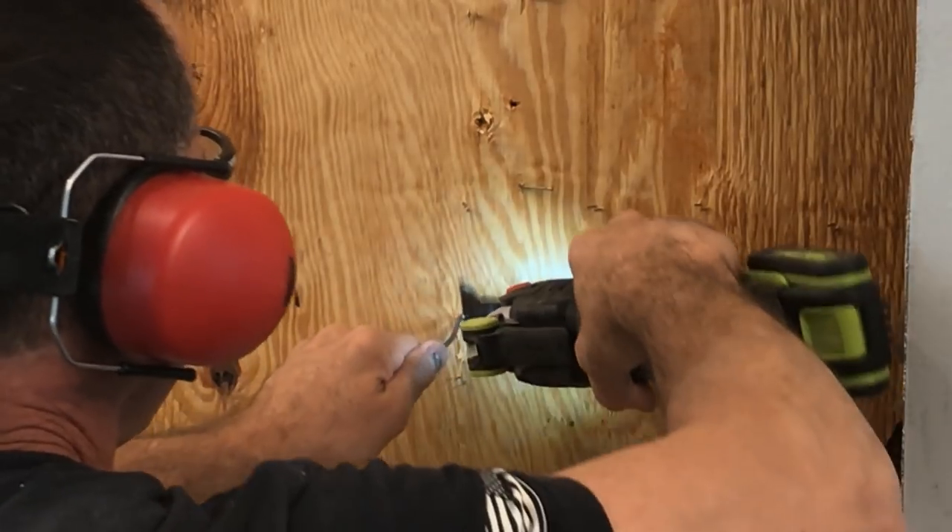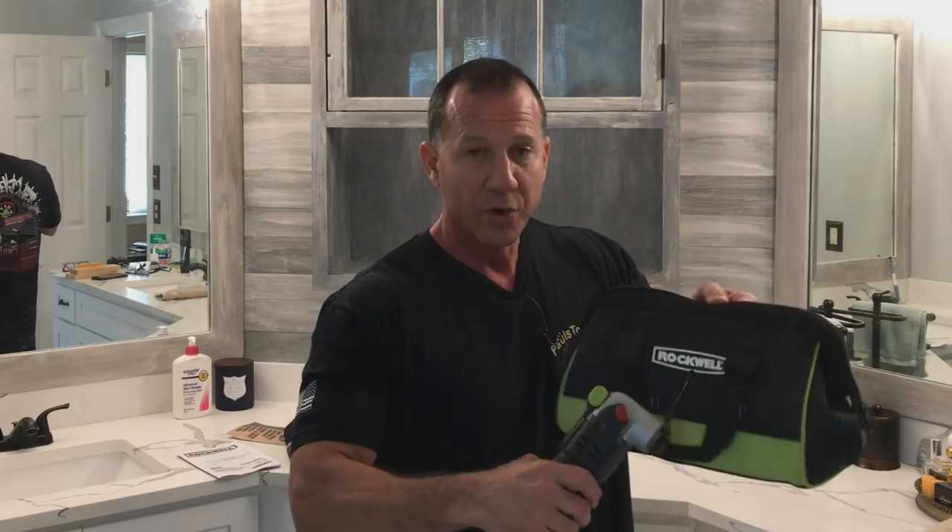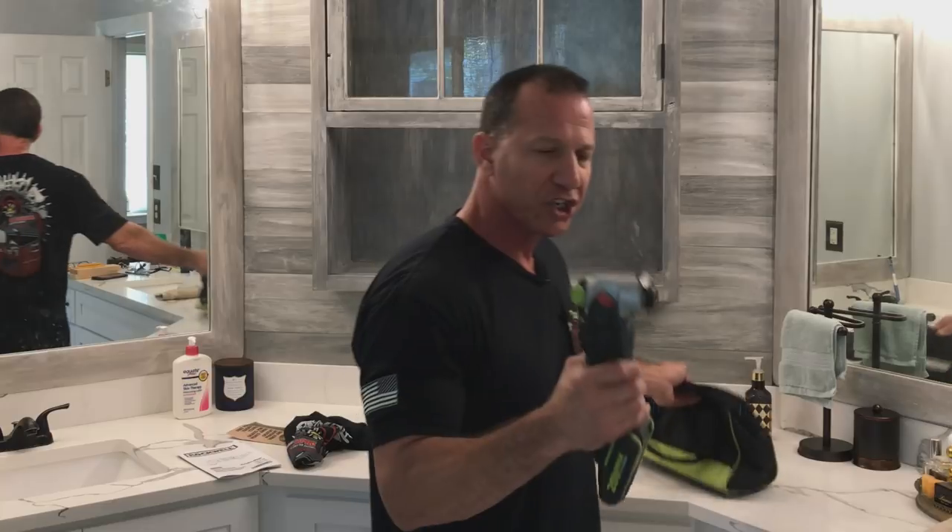It also eats through wood like it's nothing. They give you a number of blades along with this kit, and I will send it to you, whoever wins. With the case, you have a battery, a charger, the tool, and different attachments to go with it.